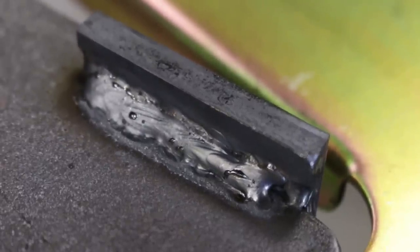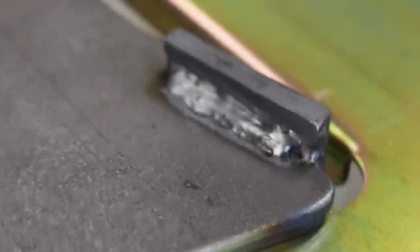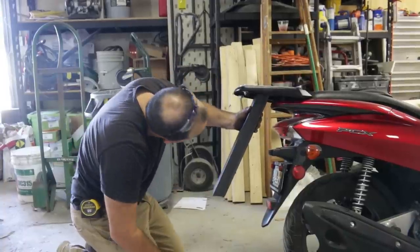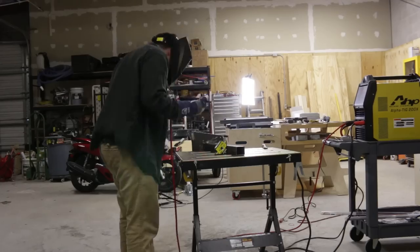I think they turned out just fine. I'm not a natural by any stretch of the imagination, but I think this will hold up just fine. Once I decided on the length and angle of that main extension, things really started coming together.